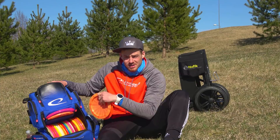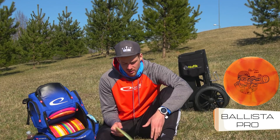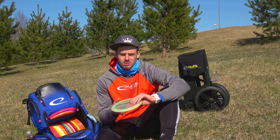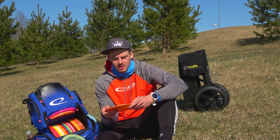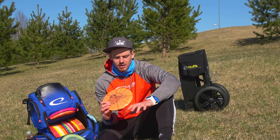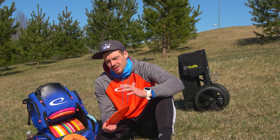Next we have some big distance discs — a new addition to the bag: the Ballista Pro. I currently have three of them. The flippiest is the Opto plastic Ballista Pro with a chameleon effect. It's perhaps my go-to sidearm disc for distance and is really controllable. For backhand it's a big bomber, good for tailwinds. The next one has black ink stamp with gold lime burst and has the highest and loudest pop — it's a betweener between the Opto and Opto X. It can handle some wind for sidearm, and for backhand it's a distance bomber. The most common shot I use the Ballista Pro for is sidearm.